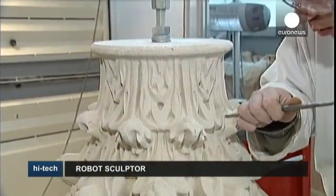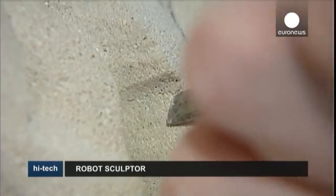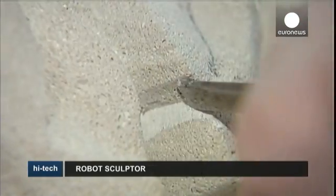Up until now, it could take a sculptor up to a month and a half to make a copy of a Corinthian column like this one. Now, thanks to this stone carving robot, it takes just a week.